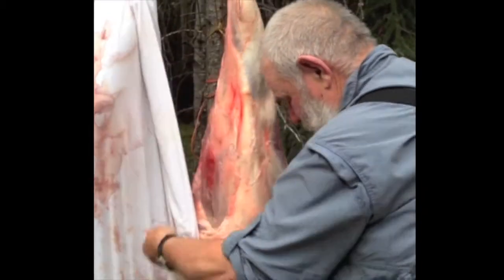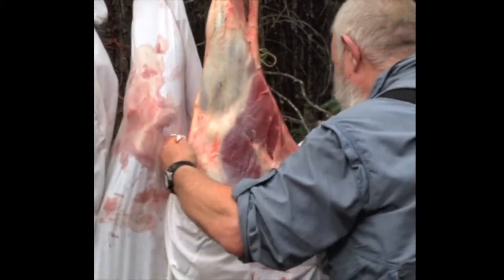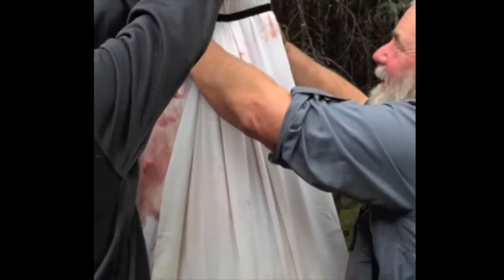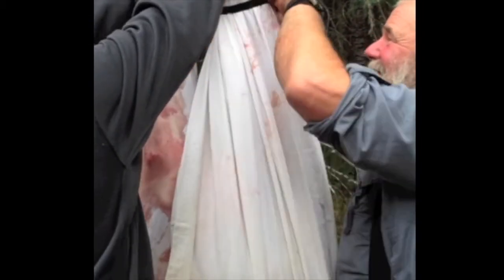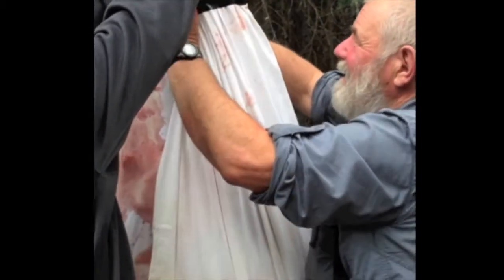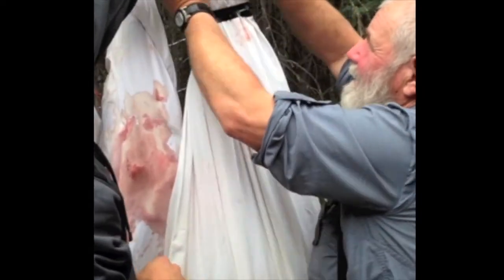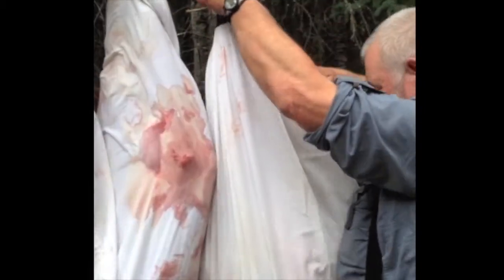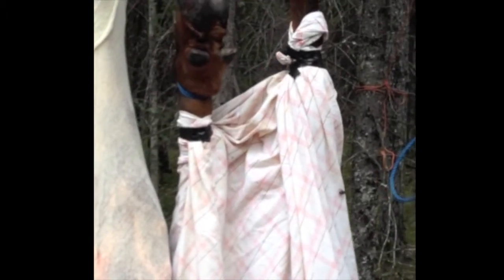You get big points from the butcher when you take it in clean — they don't have to scrape hair off or shovel mud. Jeff's going to pull up a game bag over top of this quarter and then we're going to tape up the top. One of the problems right now is it's a bit warm and there's some flies around, and if there's any way for a fly to get in and touch the meat they'll figure it out. We use black tape to wrap around the top to provide a seal so flies can't work their way down.